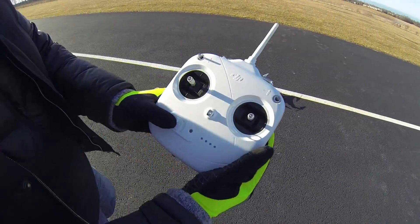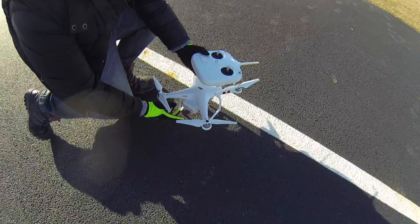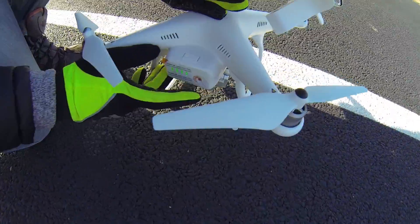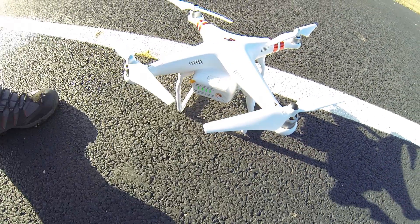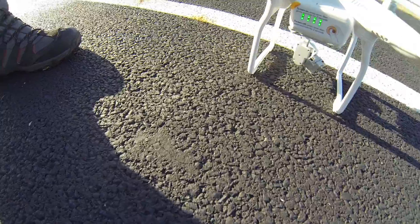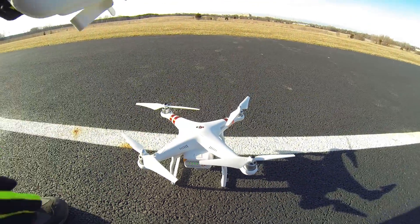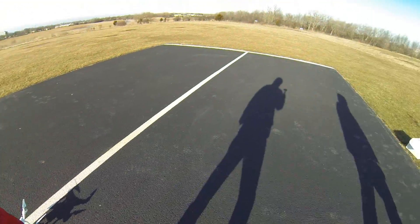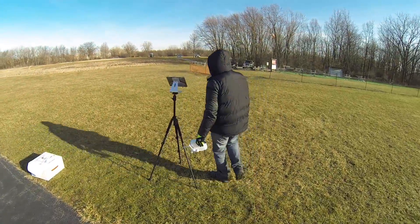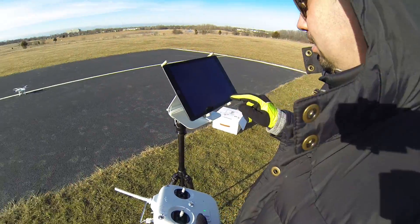First you have to turn on the radio — turn it on first. And you have to hit this button right here once, let it go, and hit it a second time. Hold it for a second and you have to wait. The drone is getting armed and the gimbal is getting stabilized. Then we have to go back to the ground station and connect it to the software.